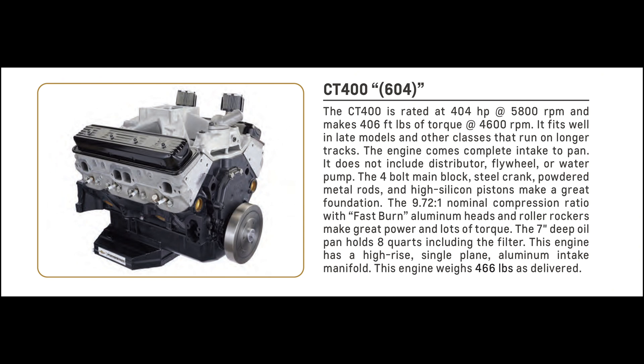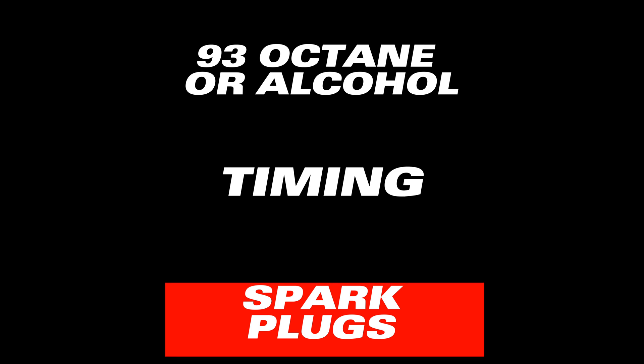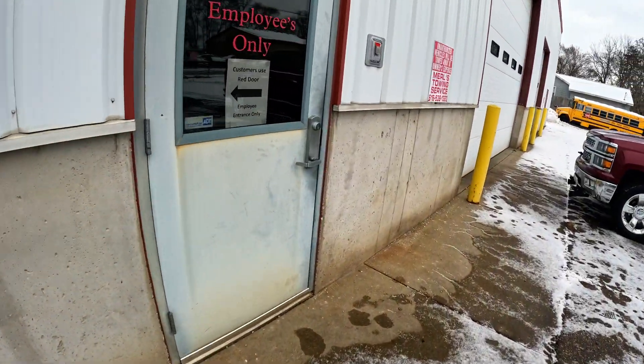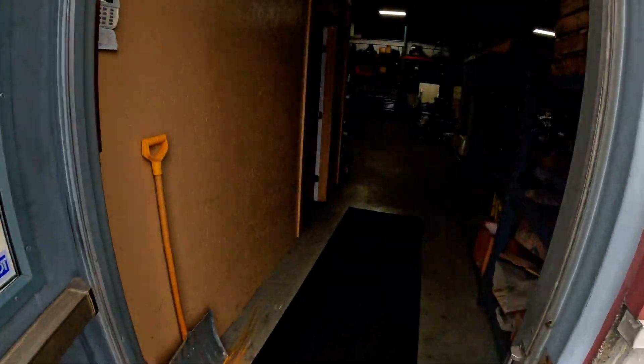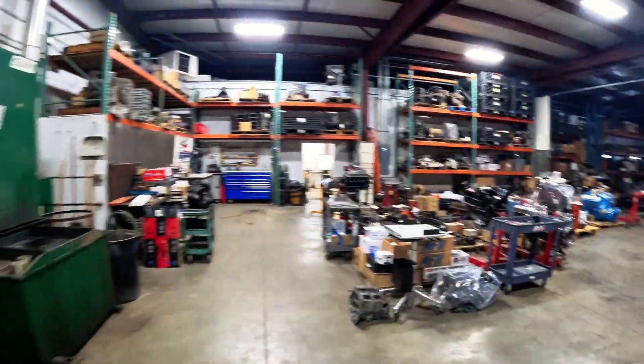GM claims it makes 400 horsepower and 400 foot-pounds of torque, but dyno numbers can vary based on a couple different things like fuel type, timing, and spark plugs. Because this is a sealed motor, we can't get into it and adjust the internal components, but the things that we're going to do today are going to give us a better idea on what the total horsepower and torque is for each adjustment and what the motor likes, so that way we can be more confident.